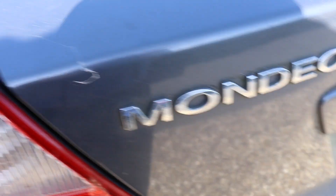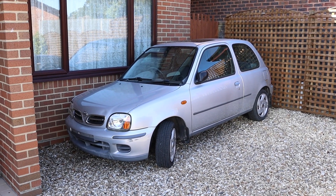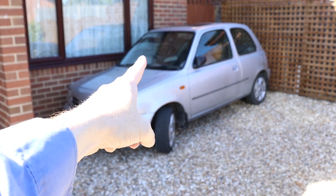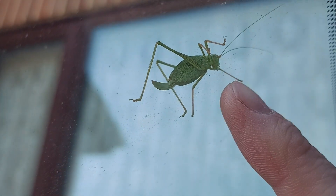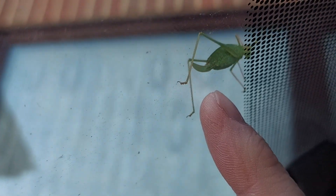In other news, if we momentarily turn our attention to the £100 Nissan Micra, we can see a strange visitor on the windscreen — a little green fella wandering around, having the time of his life. I hope you subscribe to the channel, mate.